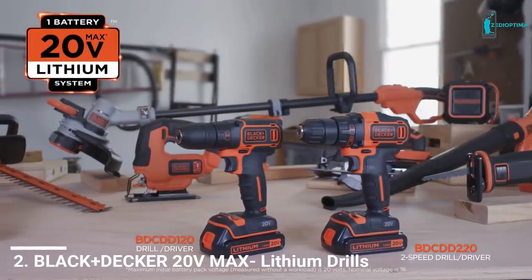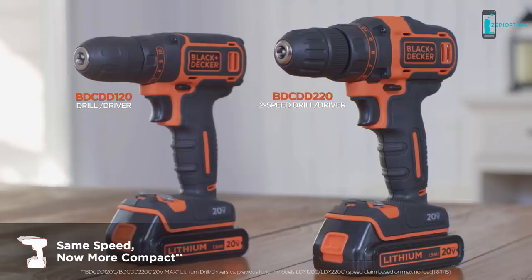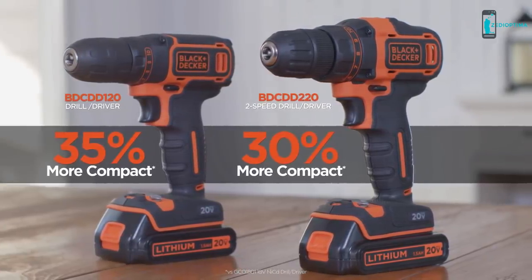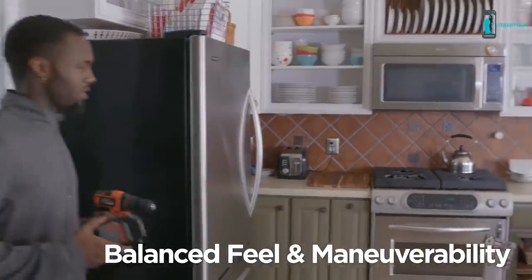Meet the two newest members of Black & Decker's 20-volt max system of high-performance tools. The new one and two-speed drill drivers offer the same speed of prior models, but they're lighter and more compact. Easy to use and comfortable, a mid-handle design gives these drill drivers a balanced feel and great maneuverability.